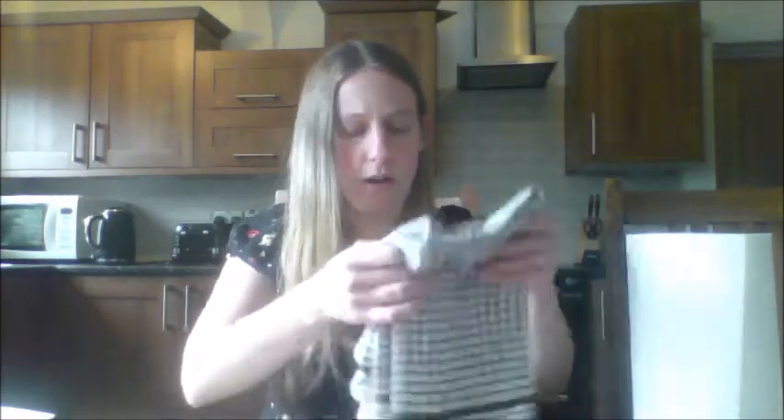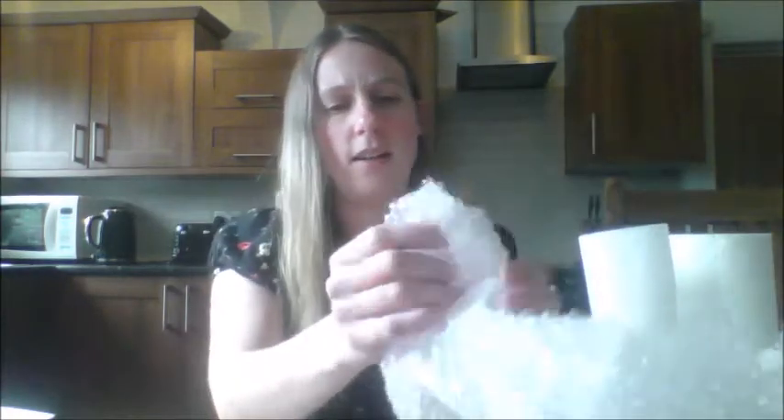This feels quite soft and it's a bit thicker — it might work. And then I've got some bubble wrap. If I bundle this up I think this might be the safest option.